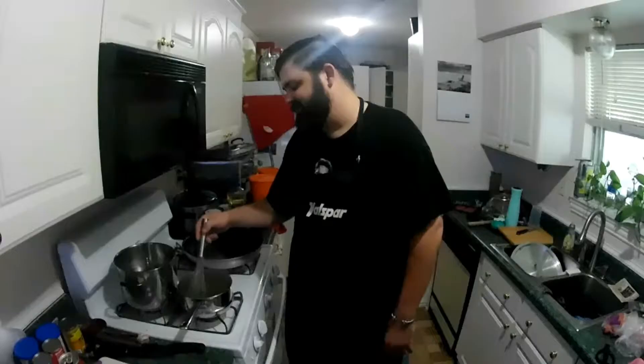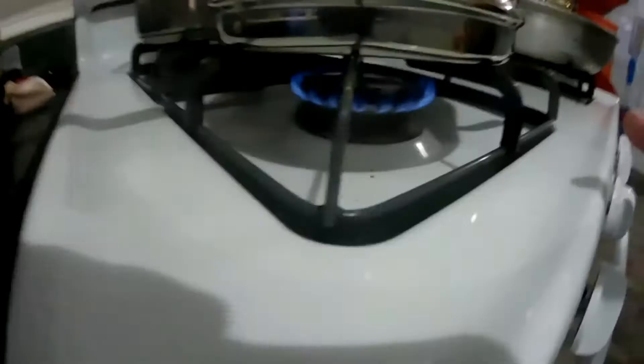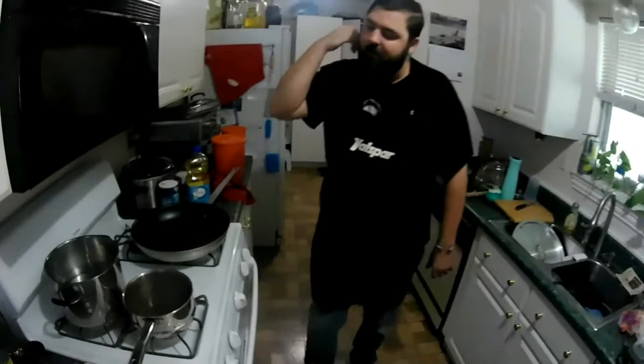This started boiling real good so I dropped it down to a simmer. If you look at the pot, I've got basically an exaggerated pilot — a good simmer going on, still bubbling pretty good. Gas stoves are a lot easier to work with. I love gas. With electric, you're gonna have to fiddle with it to make sure you set it at a good simmer.